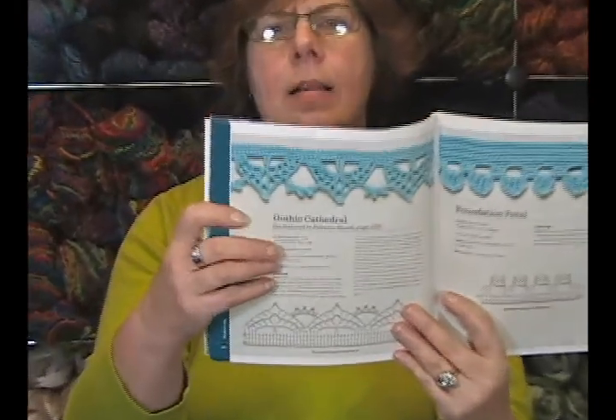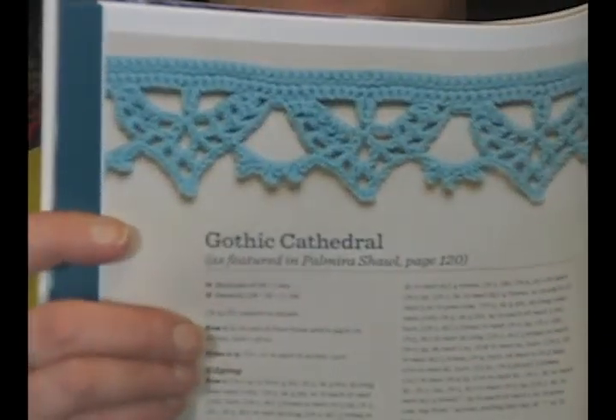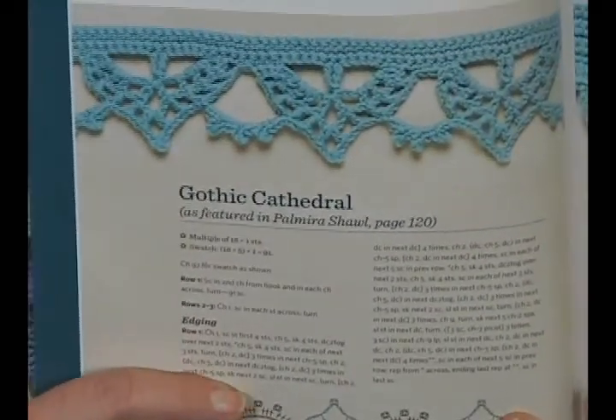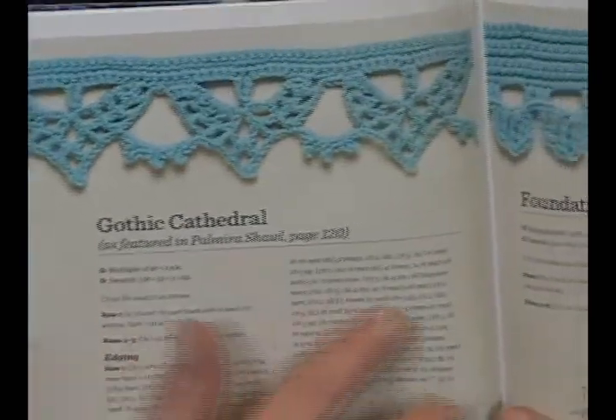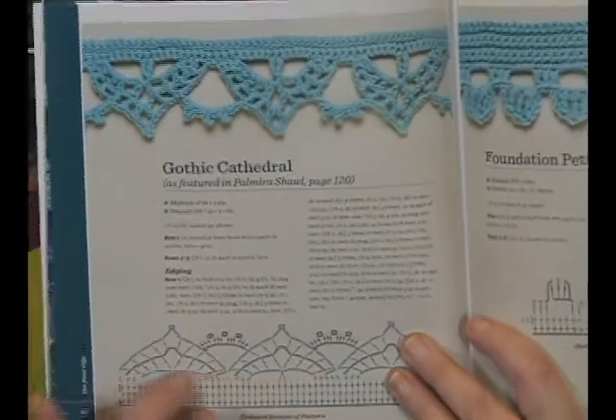I love this Gothic Cathedral one right here. I know I could do that because the chart is right here. My personal problem with crocheting is reading written instructions, but her charting is so clear cut that I know I could do it.